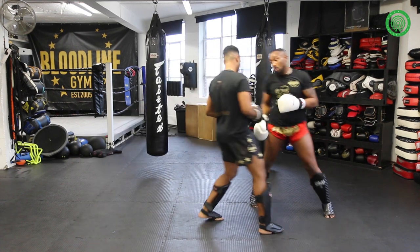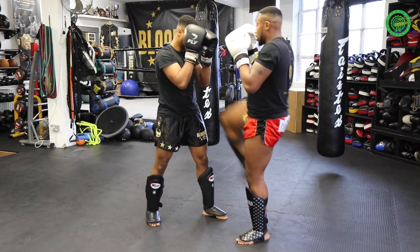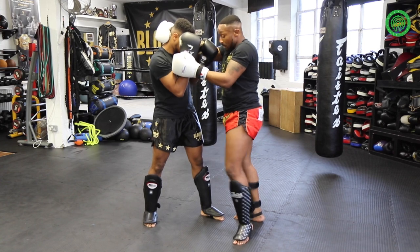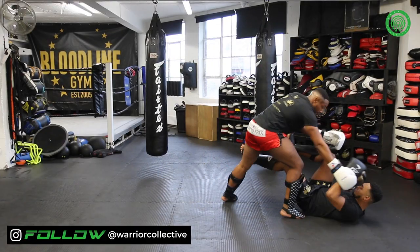From a different angle: jab, cross hook, knee, barrier. From here we step down, control the arm, step across, create the barrier, and then step down, get the tumble.